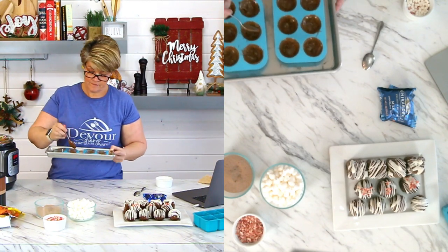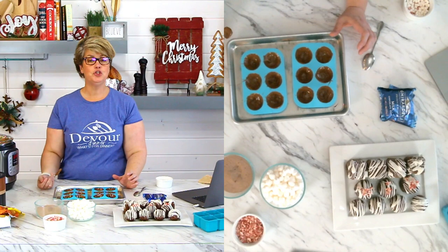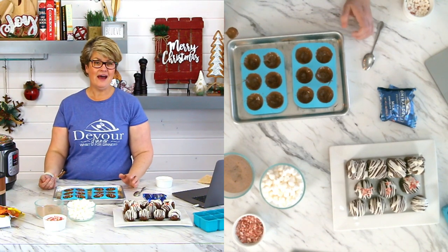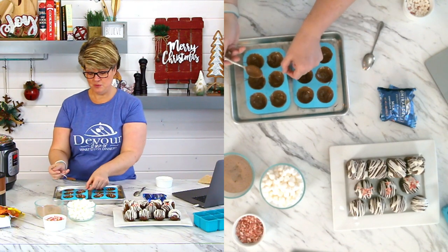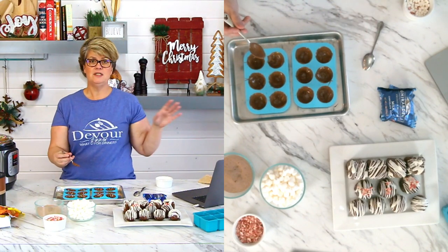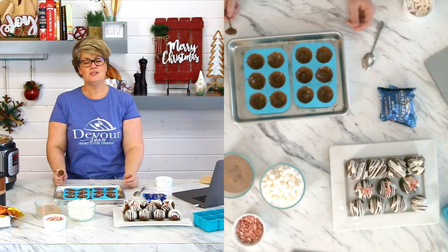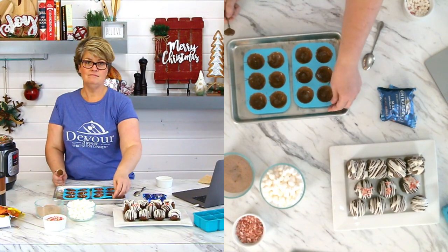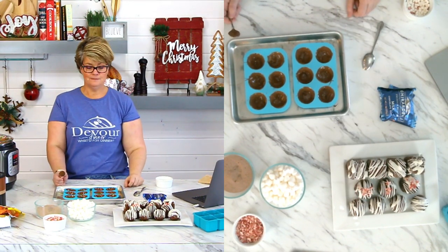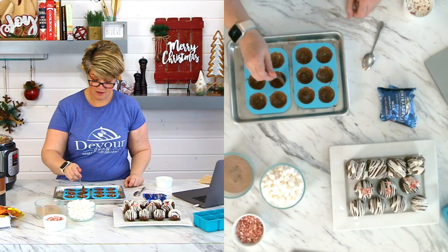Somebody asked what diameter the molds are. These are a 2-inch, 2.1-inch diameter. When they first came I was like, ooh, that's small — is this really going to make a good cup of hot cocoa? Because you're using chocolate as well as putting powder inside, as well as adding mix-ins, it's plenty of chocolate. It's like the perfect cup of hot cocoa. I like the small ones with an eight-ounce glass. They seem small and I was super reluctant, but I've not had any problems.